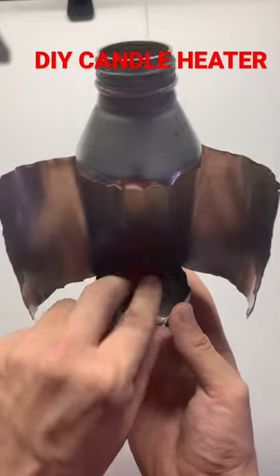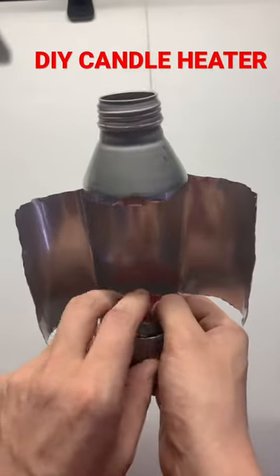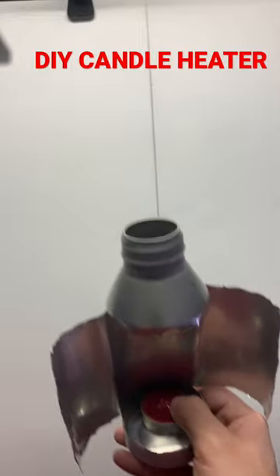Then you just take your candle, whatever candle you got, get the stick in there and light it, and it'll reflect the heat back at you. Thanks for watchin'.